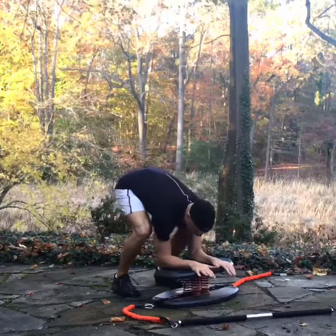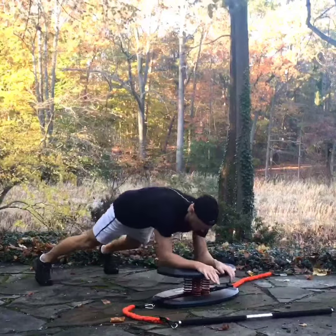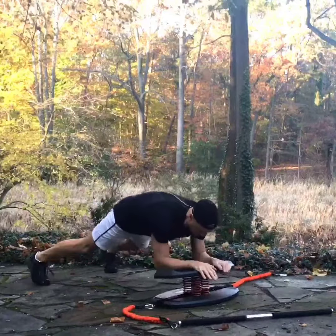The rocking plank press with the StrongBoard Balance Board. In an elbow plank position on top of the board with wide feet, drop the elbows down and then drive the hands forward into the opposite end of the board.